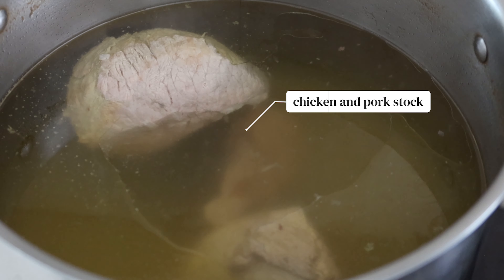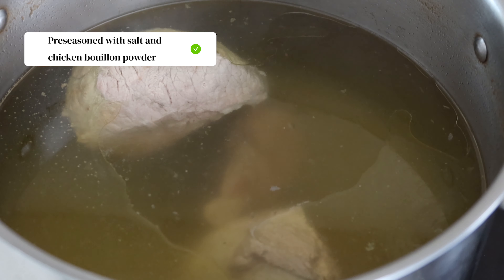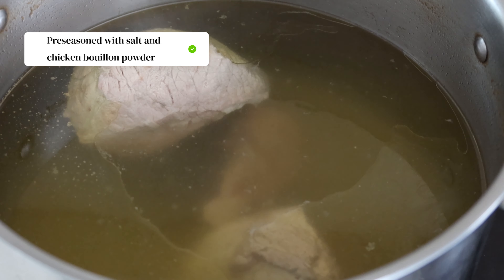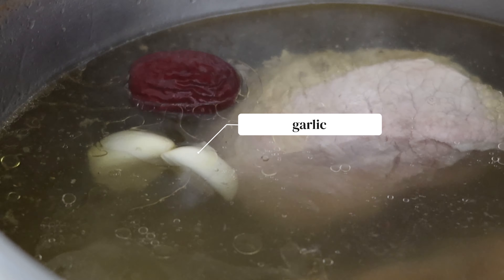For today's recipe, you'll be learning how to make a collagen-packed soup that you won't be able to do without. To start, prepare the chicken feet. Wash each one thoroughly in cool water, then use scissors to snip away the tips. Meanwhile, bring 5 litres of chicken and pork stock pre-seasoned with 1 teaspoon of salt and 1 tablespoon of chicken bouillon powder to a boil.